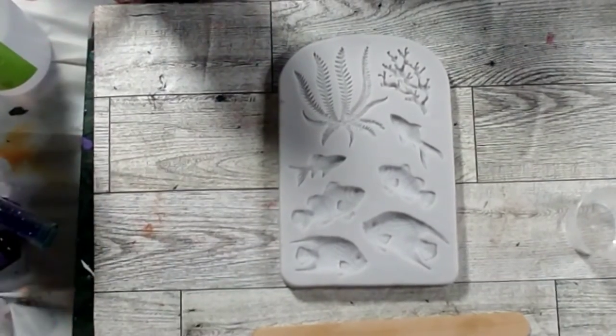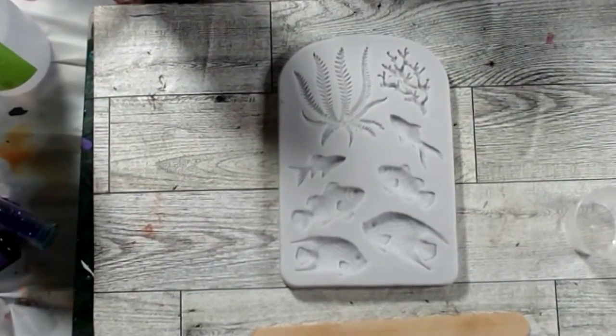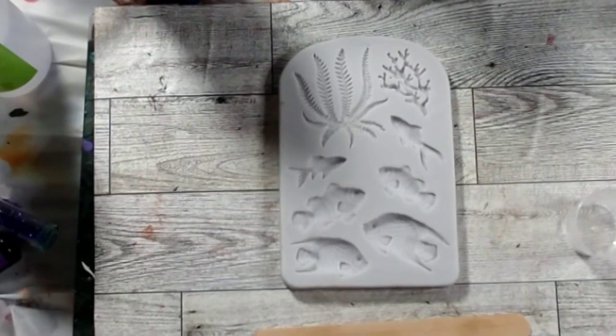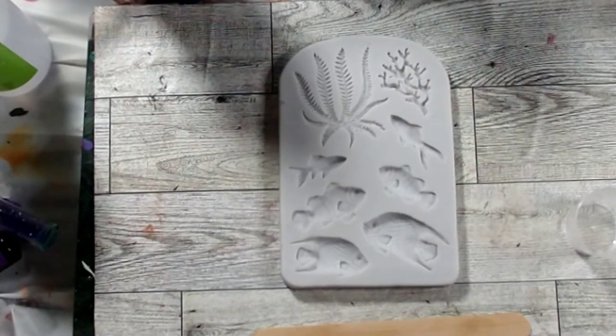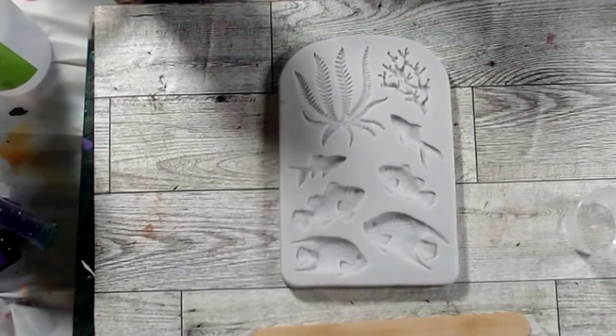Hi guys, welcome back! I hope you saw my Temu haul last night. I got these little resin molds and I'm going to try using UV resin in them. I'm going to put my gloves on for this one because when I get ready to demold them, the back sides may not be cured.